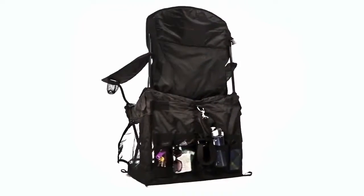Rapsit instantly converts your ordinary folding quad chair into extraordinary peace of mind. Hi, I'm Lisa, the creator of Rapsit.